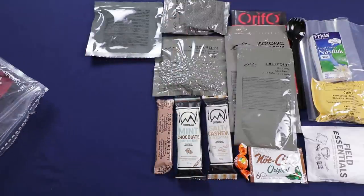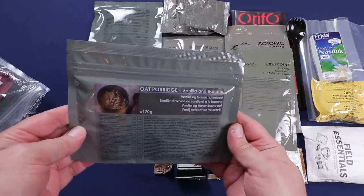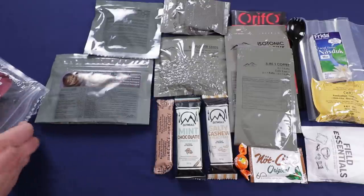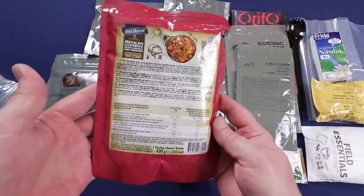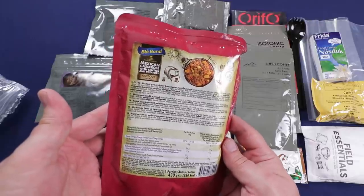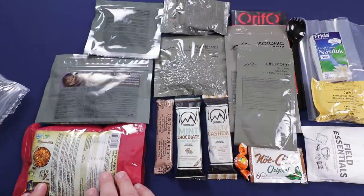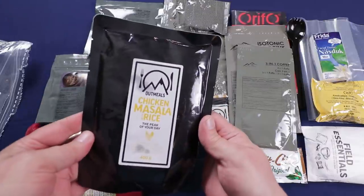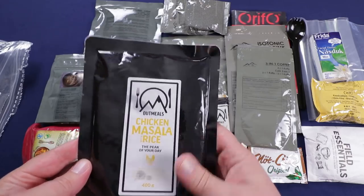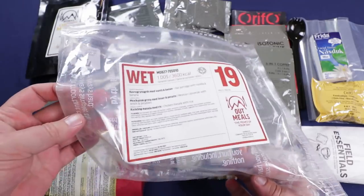We've got a 45-gram pack of fruit pulp cubes, which sounds like dehydrated fruit. For the main meals: a vanilla and banana oat porridge, a 430-gram pouch of Mexican casserole with lentils and potatoes, and a 400-gram pouch of chicken masala with rice. And that is everything that was in the bag.